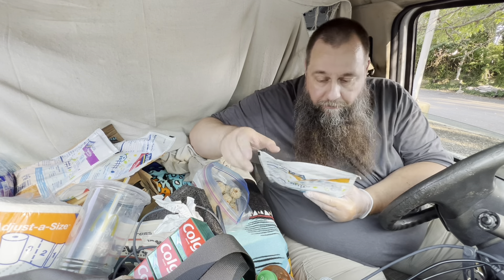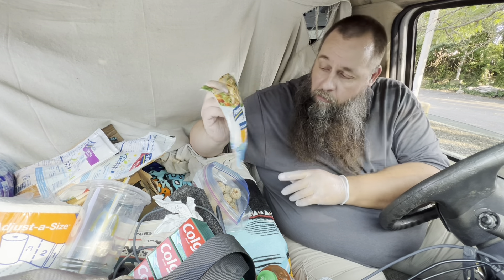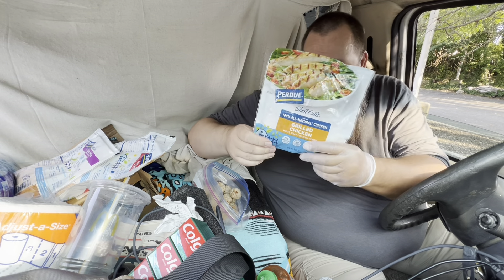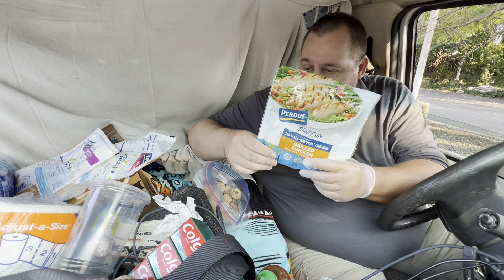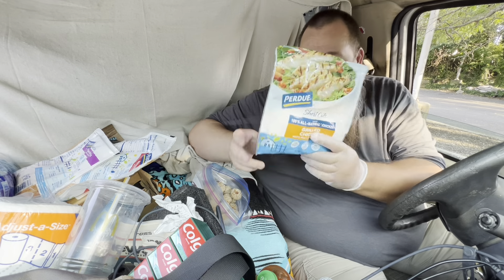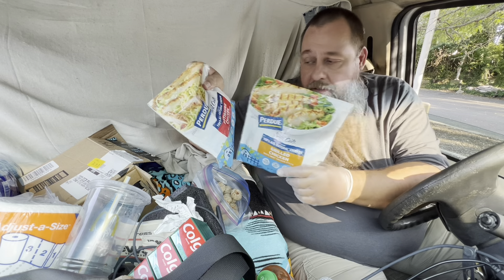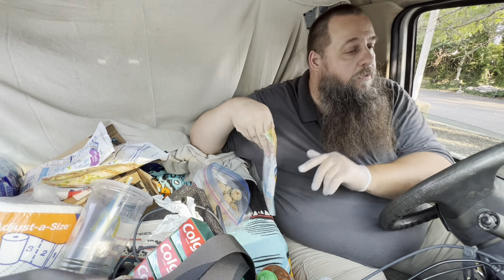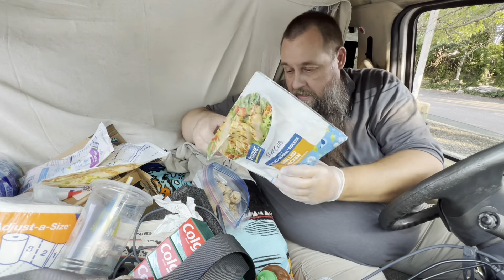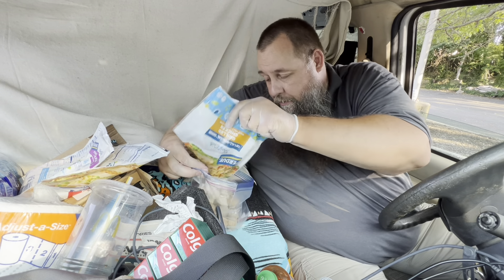Step two: go to the supermarket and buy pre-cooked chicken. This is grilled chicken — they were on sale so it's half a pound in here, eight ounces. It was three for ten dollars; normally they are five dollars each. Take your trusty knife and pull your chicken right over your meatballs.